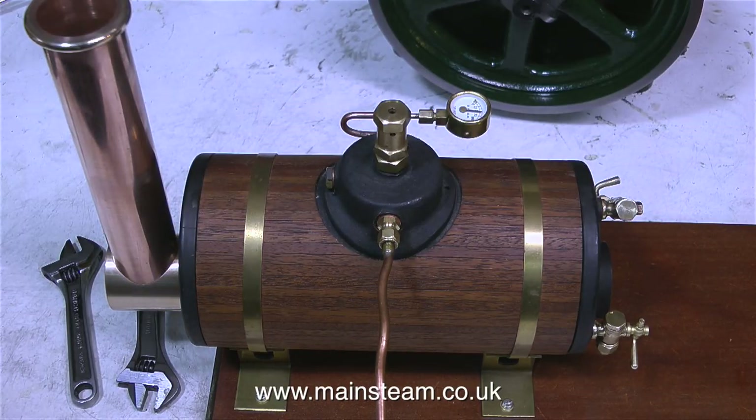I strongly recommend Jubilee Fittings safety valves. These are pop safety valves and I generally buy them from Black Gates Engineering. So the next thing to look at is the burner, followed by a steam test. Thanks for watching and I hope you found it useful.